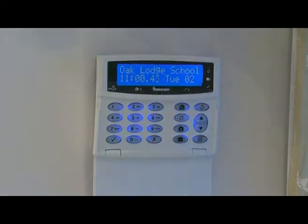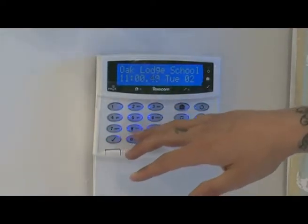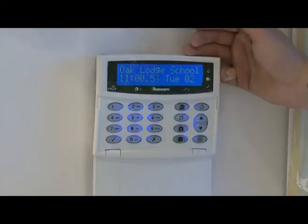Go to the relevant areas — if there's a door open or someone's still in the room, check what the fault was, close the door, come back, enter your code again, hit the tick and that should arm your system if everything's all good and okay.